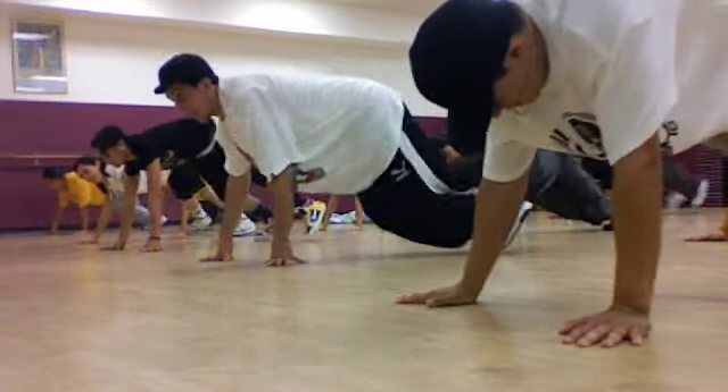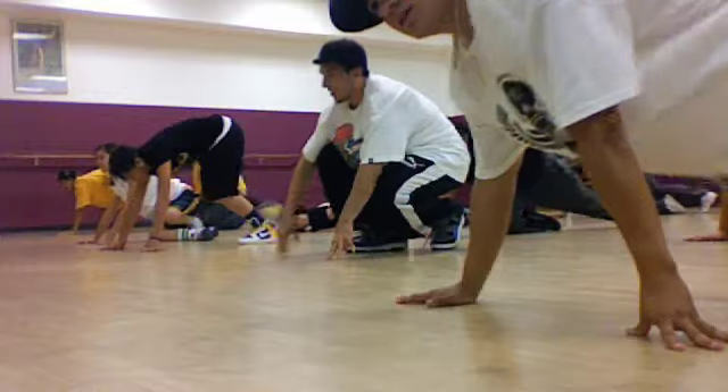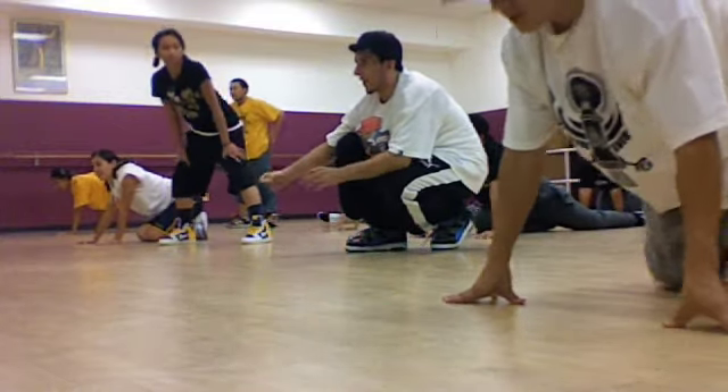Cross over, opposite leg. So it goes one, two, three, and four.